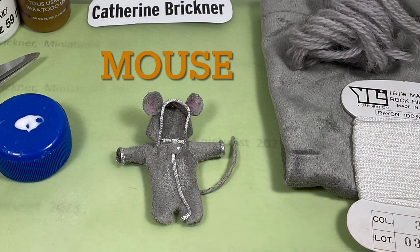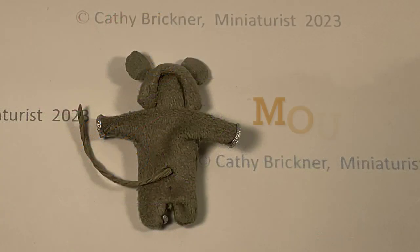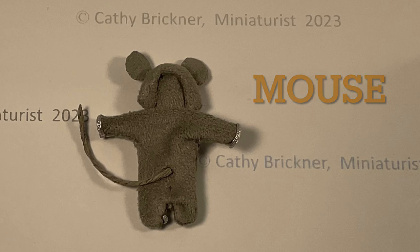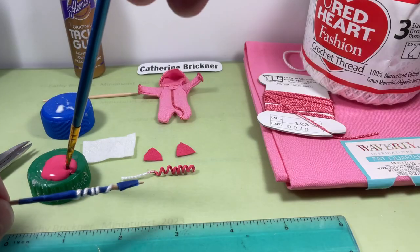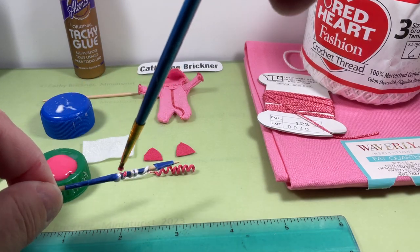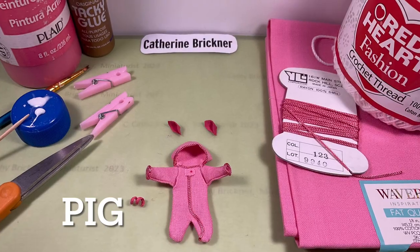For a mouse, glue and stiffen crewel yarn for the tail and shape it. Glue on the back. Color inside the ears pink or peach. For a pig, curl a piece of crochet thread around a toothpick. Paint it pink. When dry, glue on the back.